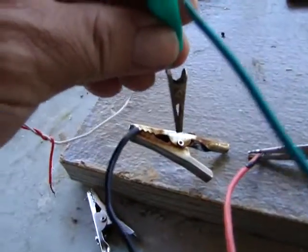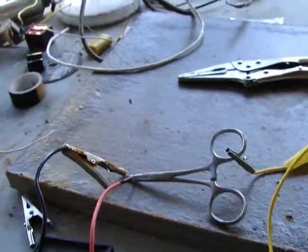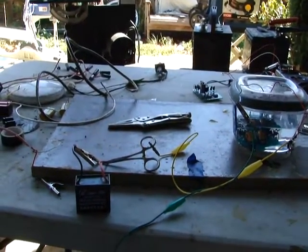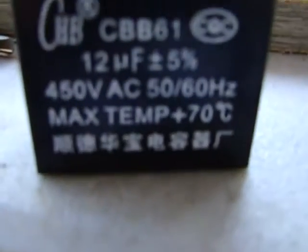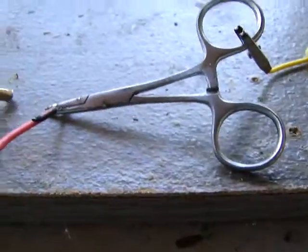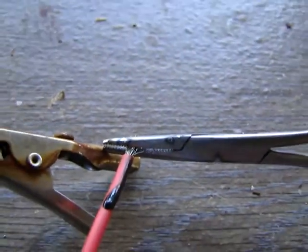Discharging, charging, discharging, charging — as you can see, it only takes two or three seconds — about two to two-and-a-half seconds — to charge a capacitor to 450 volts. And it's so powerful that it melts the point of contact, even on stainless steel.